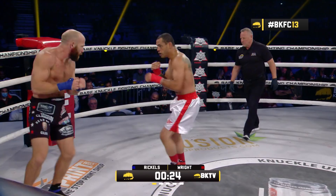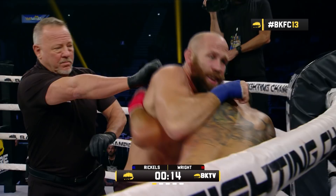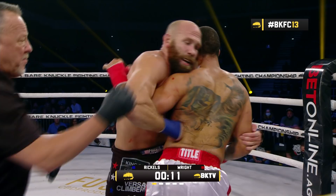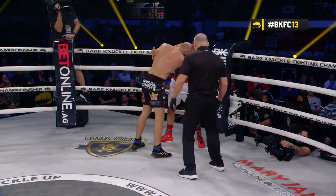Wright trying to slow the tempo of this fight down. Rickles trying to speed it right back up, exploding to the inside with volume. Huge rear right, uppercut on the entry — that was slick from Rickles. Rickles continuing to throw. There's the hand fighting that Rickles was talking about working on in training — parrying down his opponent's hands, snatching and throwing.